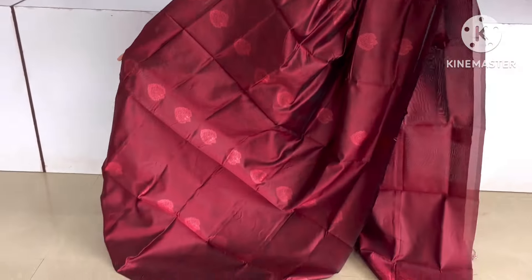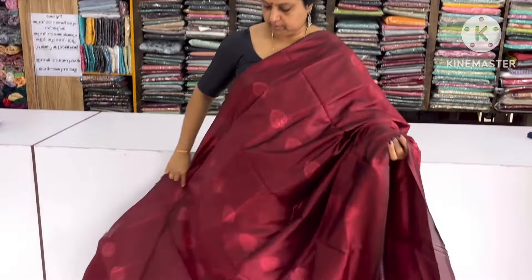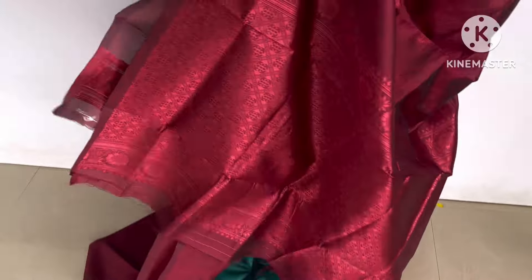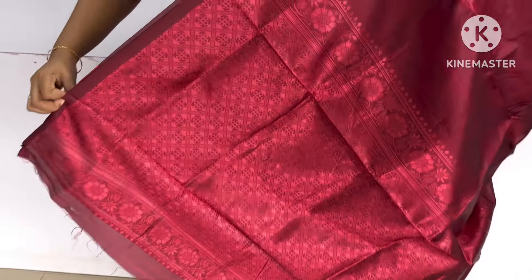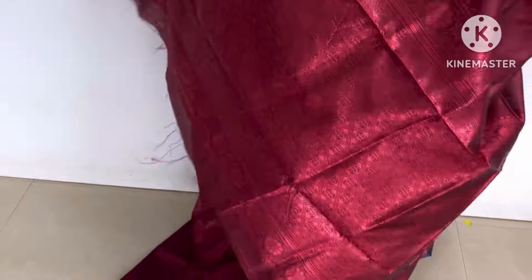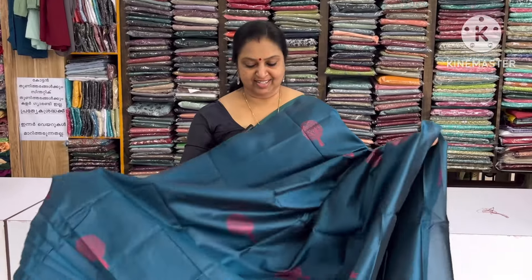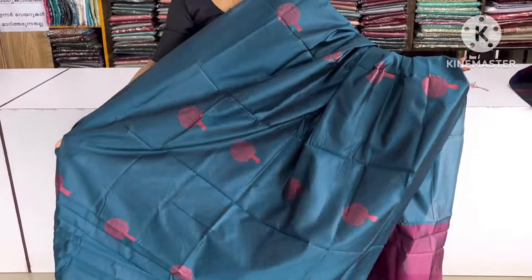If you want to add a dark sheet, you can add a mache that allows you to add a half-half piece of the sheet. We are going to store the same in the shop. We are going to store the same as Panjman. Then we will spread the hand on the floor.